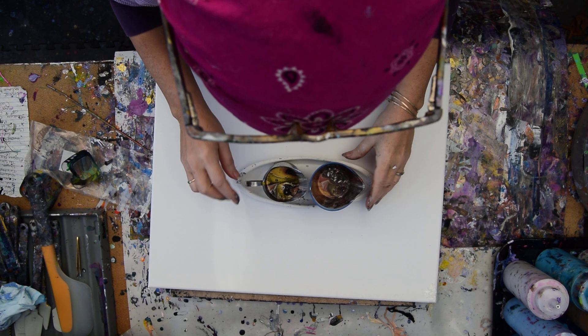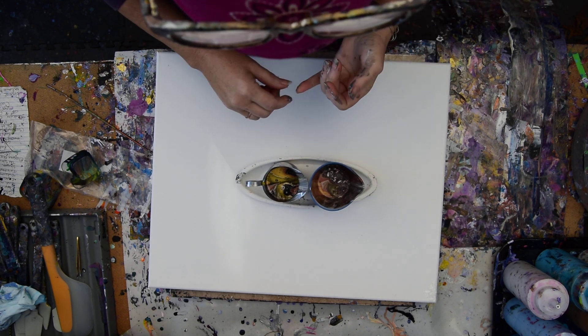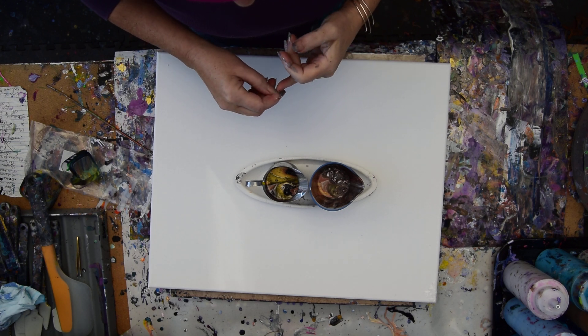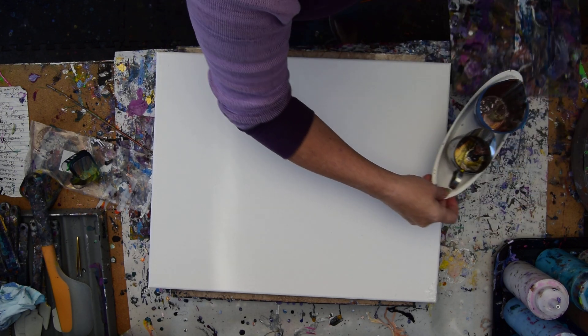These are leftover ring pour cups. They had gold, copper, Anita's metallic black, regular black, white metallic from Anita's, and regular white in them. There's not a lot left of them, but I think there's enough left to do what I need to do.